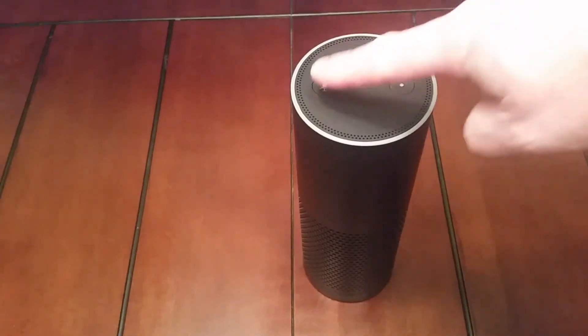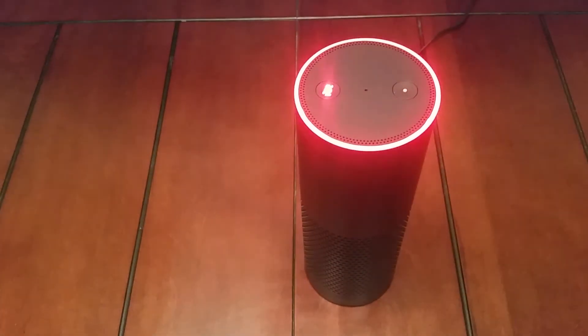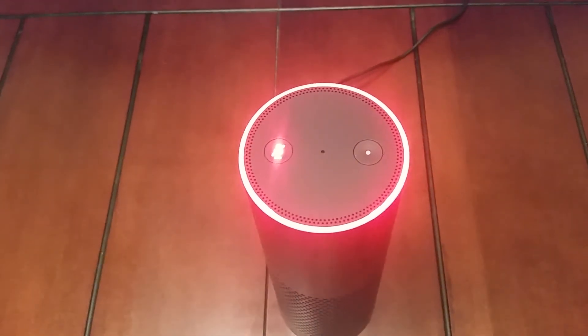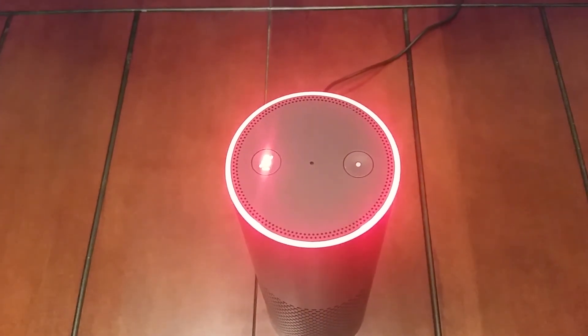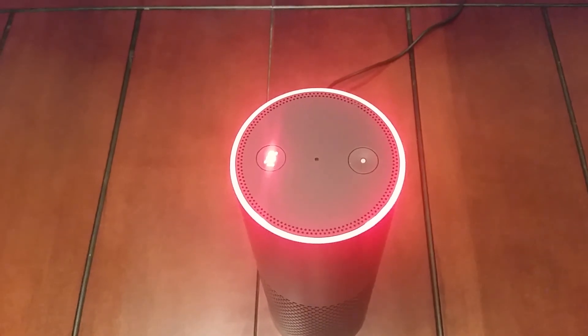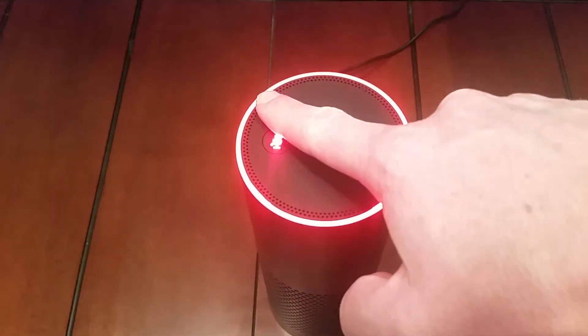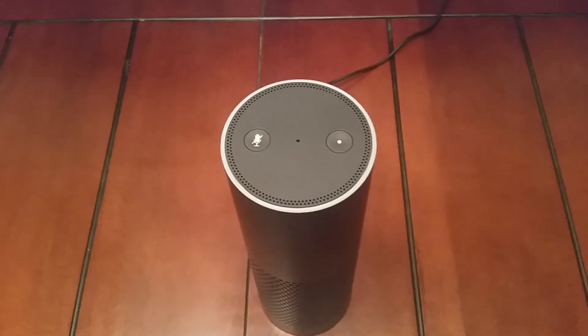Since it has a super sensitive microphone, a concern many people have is what exactly is Alexa listening to. Since it's always on and always waiting for a command, it's always listening. There is a button at the top you can click to mute it — when you press it, it turns red to let you know it is no longer listening, and you just press it again to turn it off.